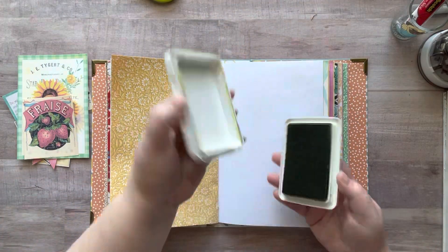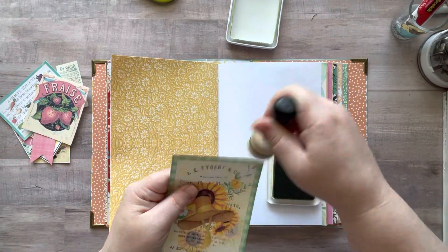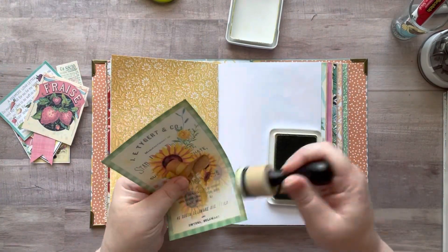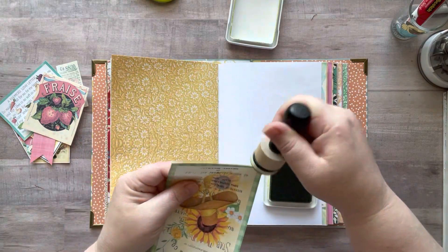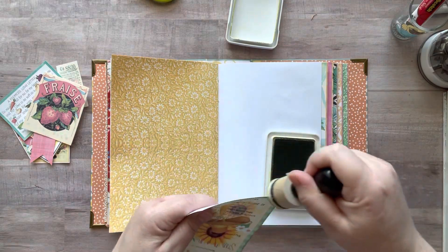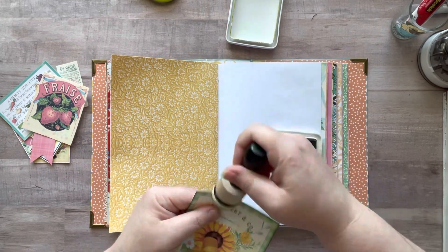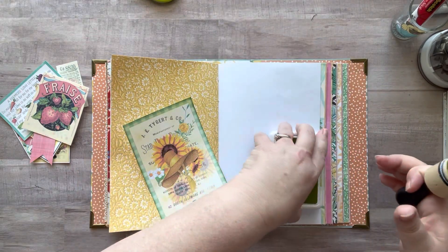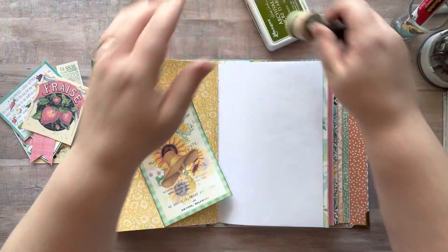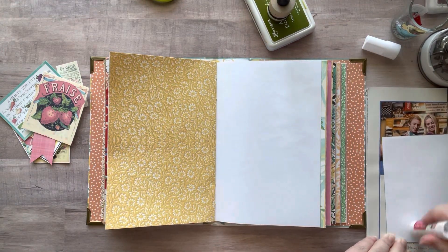Hey everyone, it's Nicole, welcome back to my channel Relax Cut Glue. If you're new here, welcome! Today I'm working in my glue book — my summer glue book. I made this book out of an ice cream box from Dairy Queen, and I'm using the Summer's Bounty kit I found on Etsy. All that stuff is linked in the description box below.